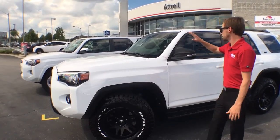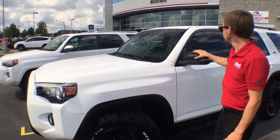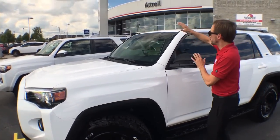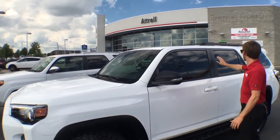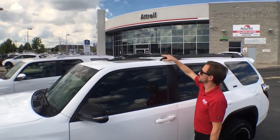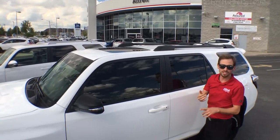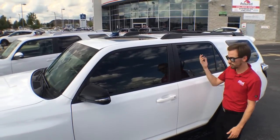We blacked out the mirrors — you can see on the regular SR5 back there they're white, just to get more contrast happening. We've got a sunstrip up front and tinted front windows to go along with the privacy glass that's stock on the vehicle. We blacked out the roof rails — on the stock vehicle they're silver. We added crossbars up here so that you can throw canoes, kayaks, or one of those foldable tents that comes off the roof.